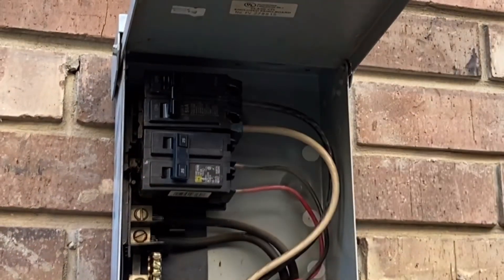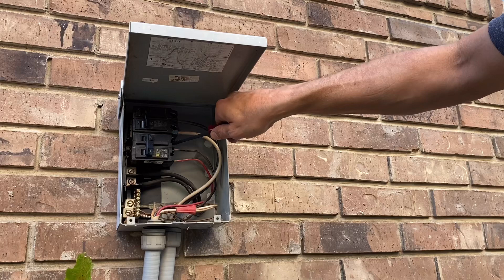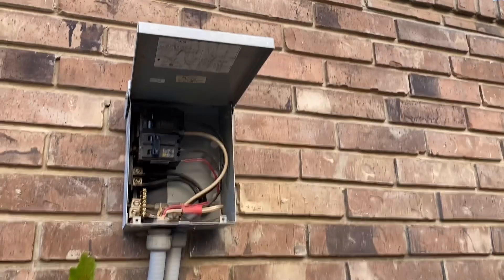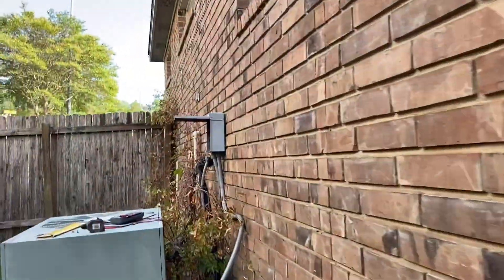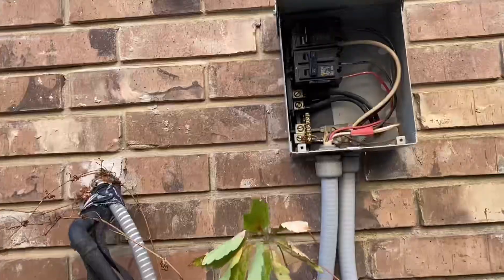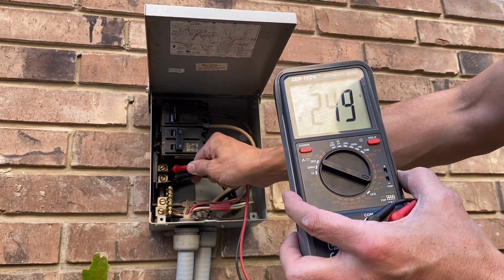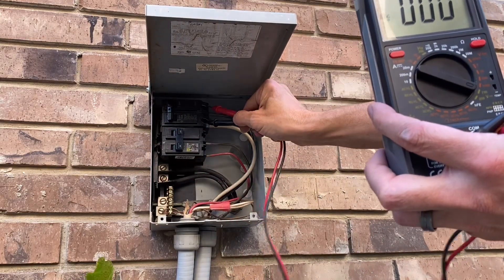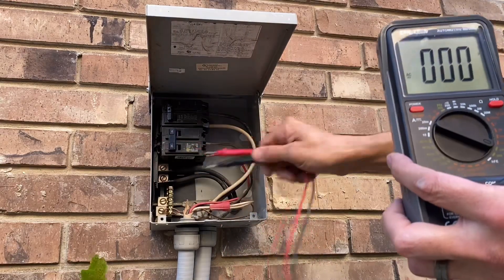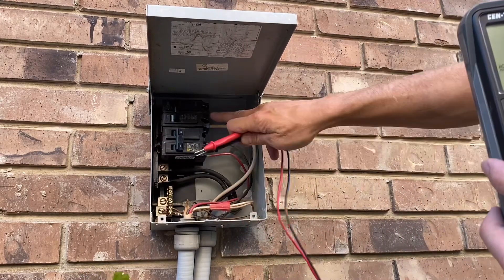Everything's tight — I'm going to tighten this one while I'm in there. Just to see if electricity gets applied: I want to turn it on to check voltage. There you go — 250 volts. When it's in the on position that's when it transfers voltage to the back.